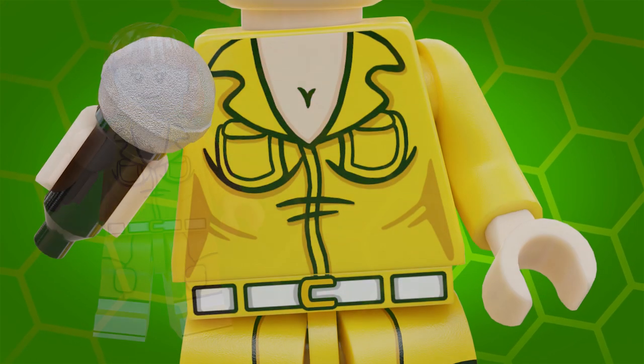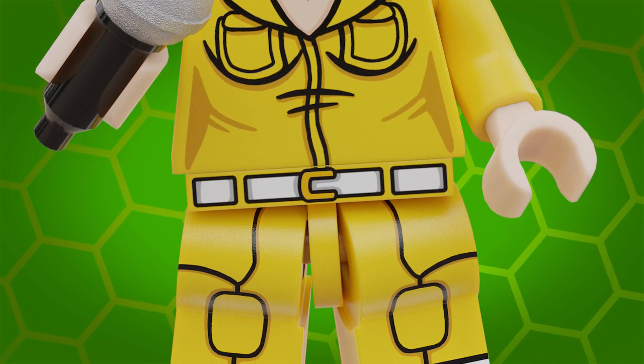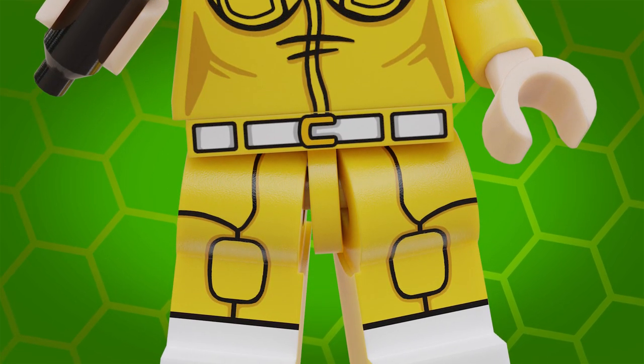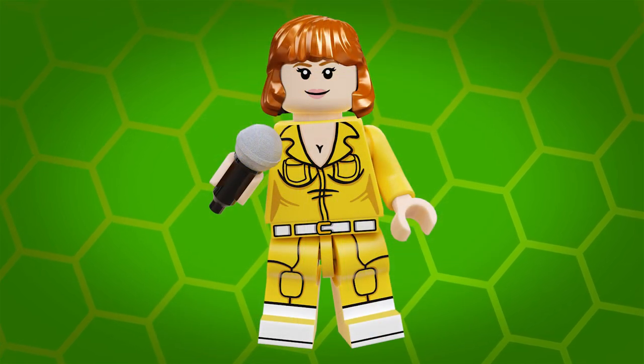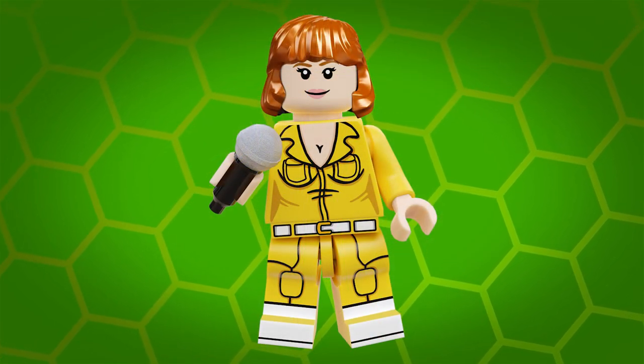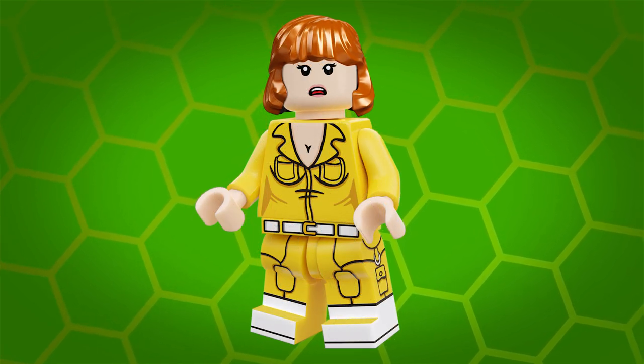She's wearing her iconic yellow jumpsuit and she comes with a double-sided torso as well as printed hips and wraparound printing on her legs. For an accessory she comes with a trusty reporter's microphone, and she even has a double-sided head so you have a choice of two expressions.